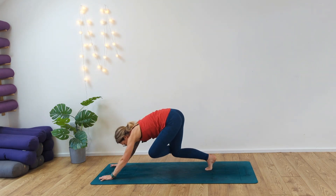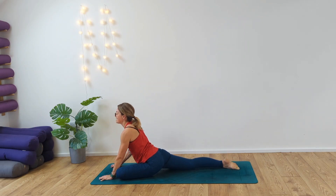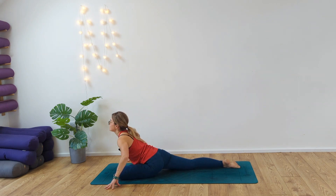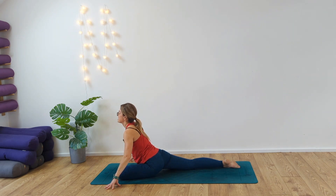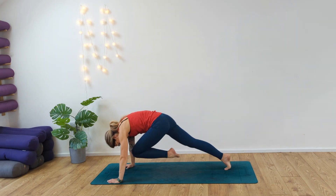Inhale, reach forward, bring that left knee to the back of the left wrist, slide back, release the leg. Walk the hands back, inhale, exhale — this time take the hands out to the side of this position. From here we're going to release the body down. Inhale, exhale, inhale, and exhale. Inhale, rise, ground down into the hands, tuck the toes in, sweep the leg back — three-leg dog.